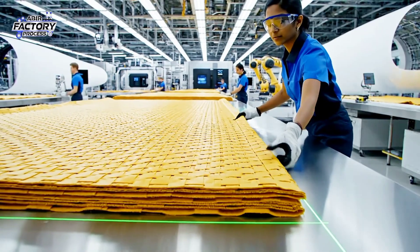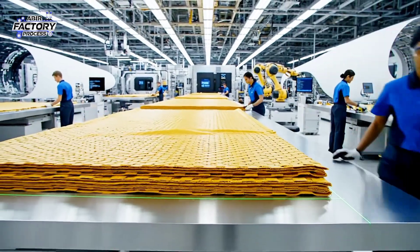Make sure the alignment is perfect on the laser guide. It's aligned, ready for the next layer.